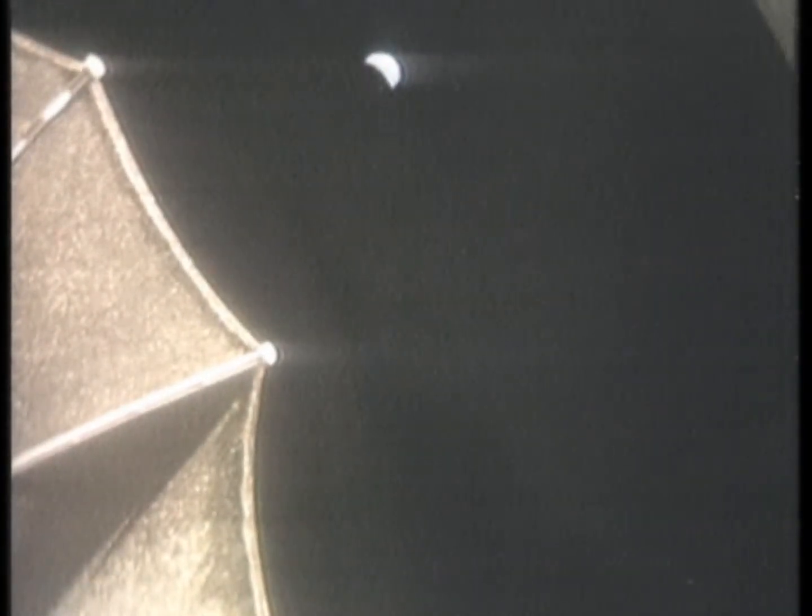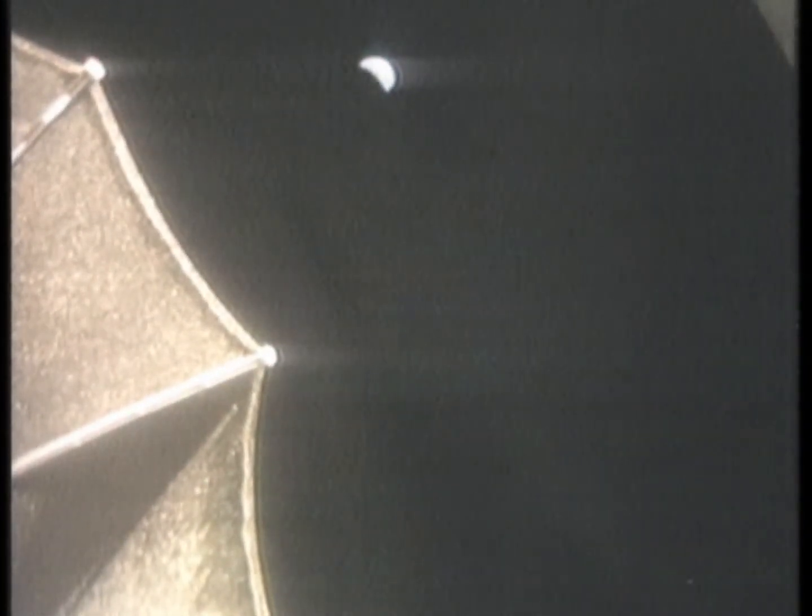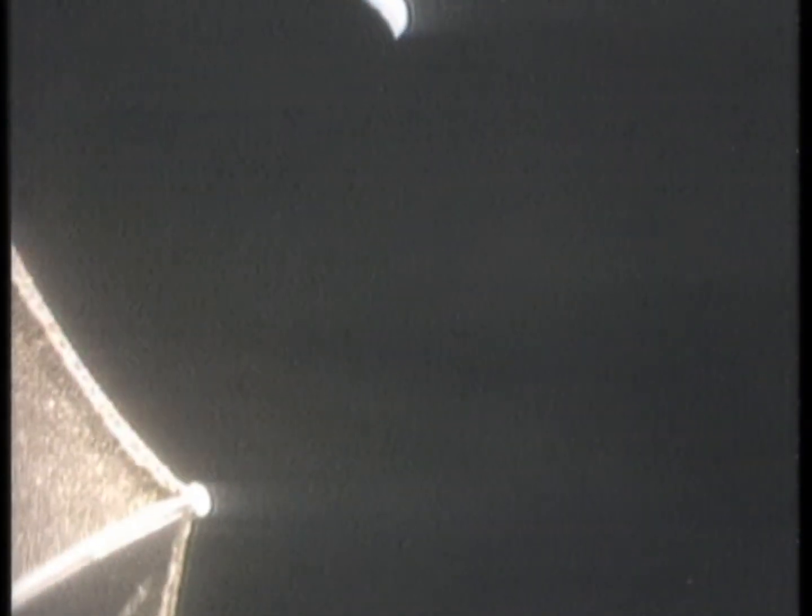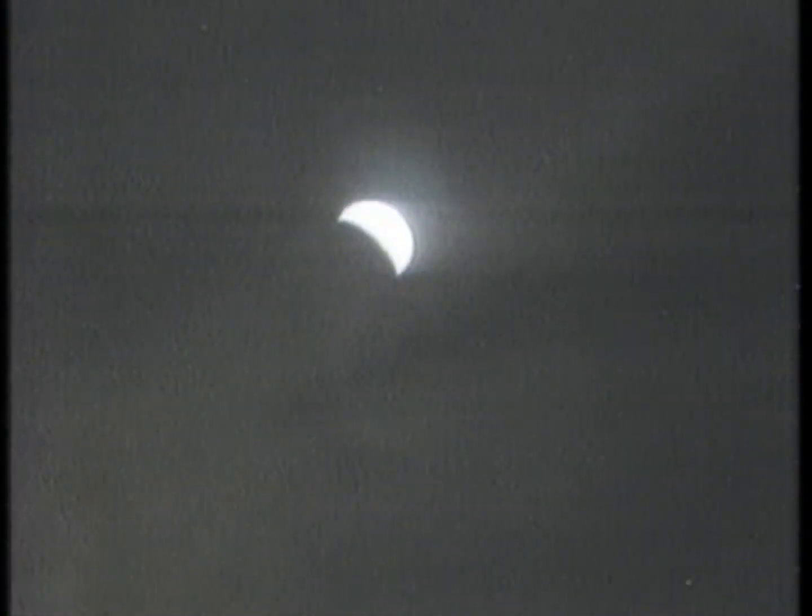Hey fellas, we're able to see the Earth with your big eye there. How about that. Pretty sight, isn't it? Sure is. Yeah, it looks weird.